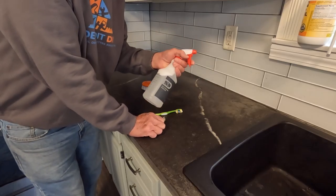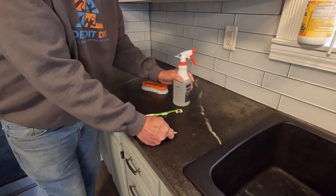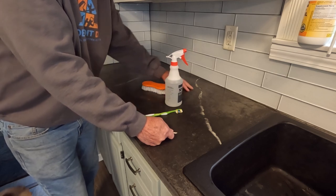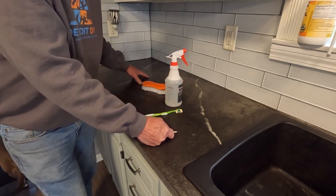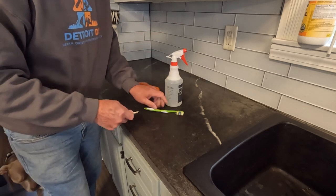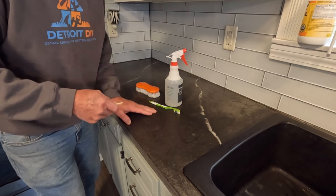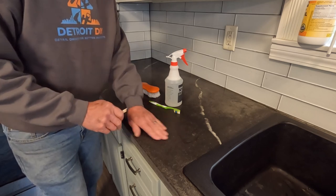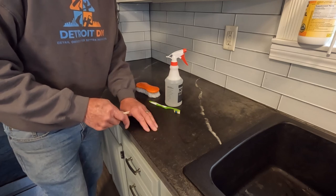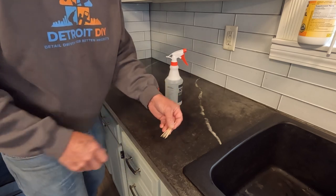Hi everybody, I'm Jim Dierdorf and this is Detroit DIY. We're going to scrub these things down. I've got some soapy water mixed up — warm water with a little bit of dish soap, not too much. I wanted to use dish soap because if there's any greasy film on here, it'll remove it. I've got a little scrub brush and a toothbrush in case I need to get into any of the voids. I did a little section just to see what would work and it de-glossed it a bit, which I think will make the voids easier to see. I've got some toothpicks if I need to help clean out any of these little pockets.